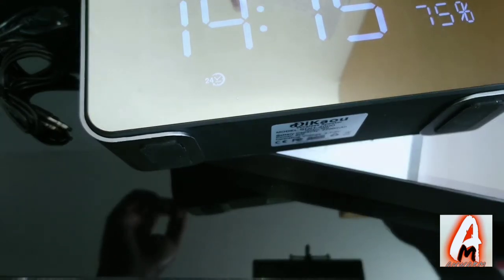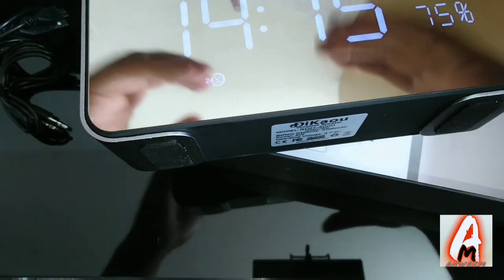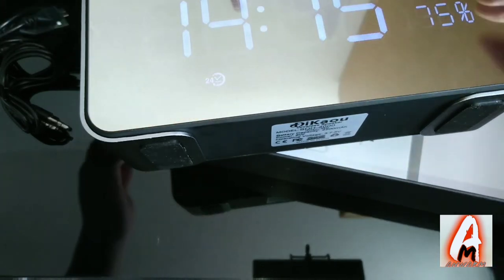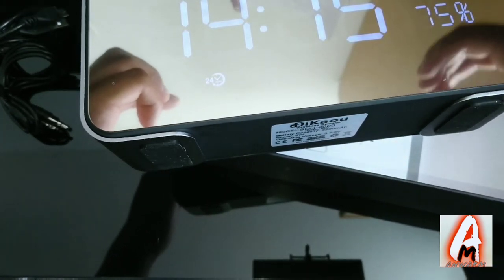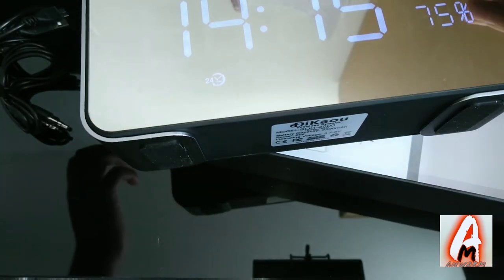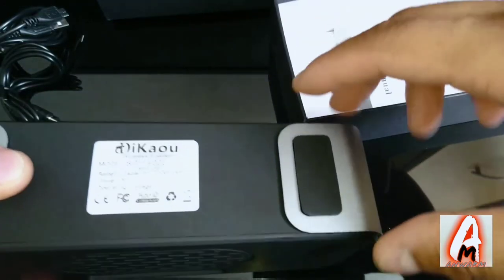It has a 2200mAh built-in battery. It takes three hours to do a full charge, gives eight hours of music playback time, and 48 hours if you're just using it as a clock. That's pretty good for a device like this.